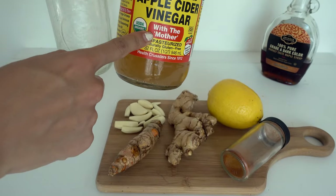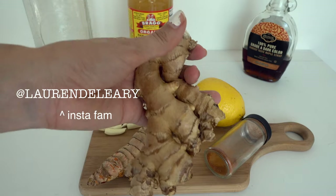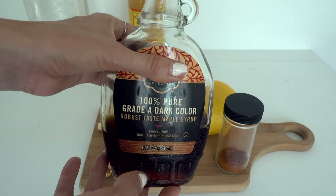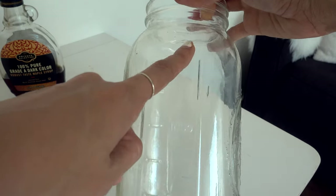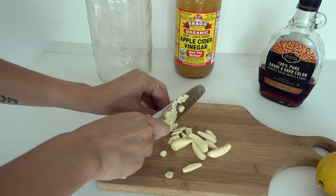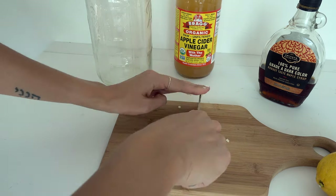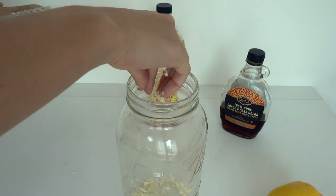For our fire cider tonic, let's go over the ingredients. We have apple cider vinegar with the mother — I use the Bragg's kind — turmeric, ginger, one lemon, cayenne powder, maple syrup, a big mason jar, and lots of garlic. I'm a lover of garlic — you don't have to use this much, but I like it to taste a lot like garlic because I can basically eat garlic by itself.